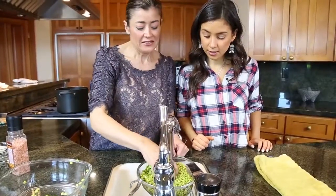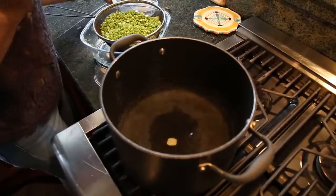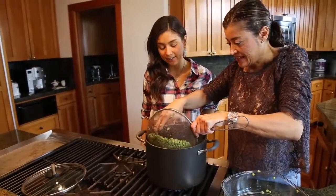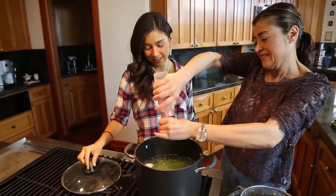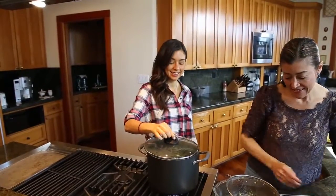First, we soak our peas for two hours, or overnight. Soak them in water, rinse the water out, then boil your water, put in the piece of onion, the garlic, your peas, and a little bit of salt. You wait like 20 to 30 minutes until they're ready.